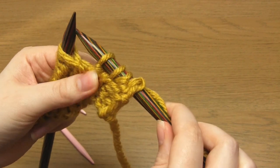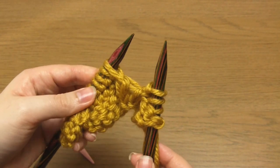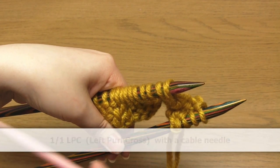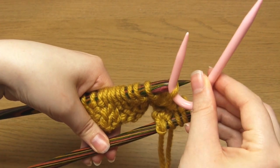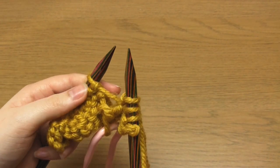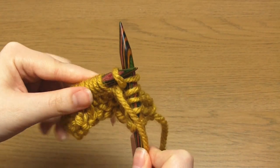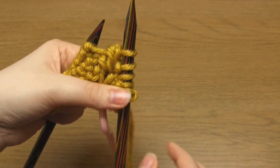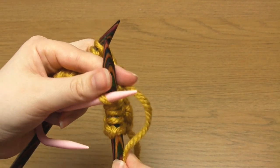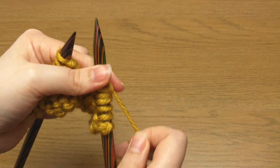You should now be able to see the start of a right leaning cable that's one stitch wide. We then need to do a one over one left purl cross, or 1/1 LPC. Take your cable needle and slip one stitch purlwise onto it, this time keeping the cable needle at the front. Then bring the working yarn to the front and do one purl stitch. Then take the working yarn to the back and knit the stitch off the cable needle. As you can see this can be quite fiddly. That's the 1/1 LPC completed.